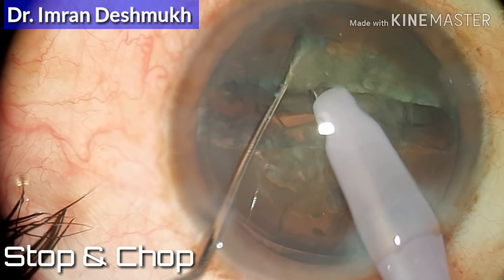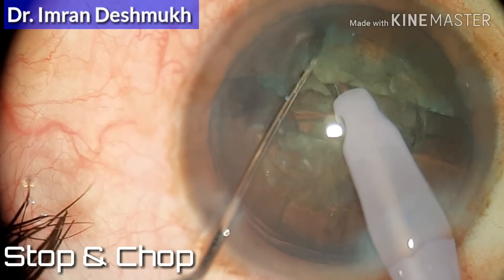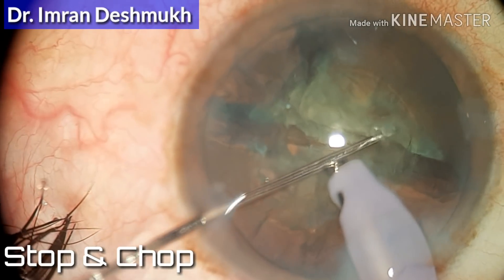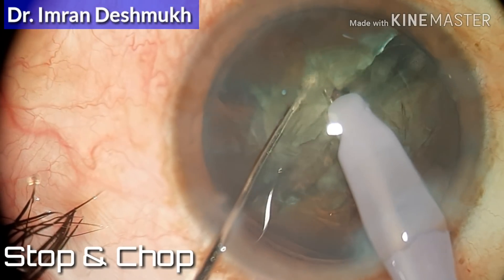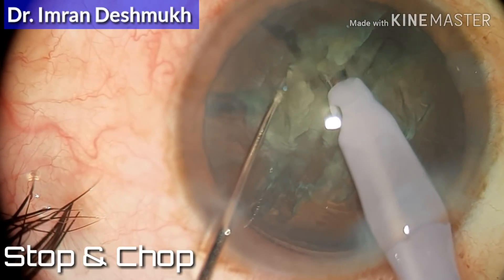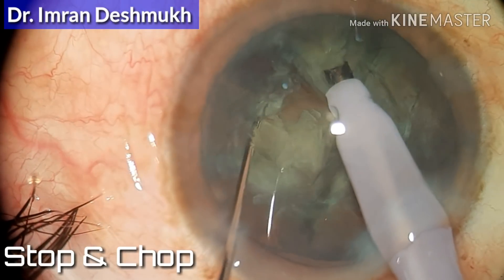Bury the tip, create a good vacuum, and with your Sinskey hook do a vertical chop. The important part is the vacuum — you need to go inside the center, bury, and create good vacuum with your Sinskey hook and do a vertical chop. You have to separate both parts of the nucleus.